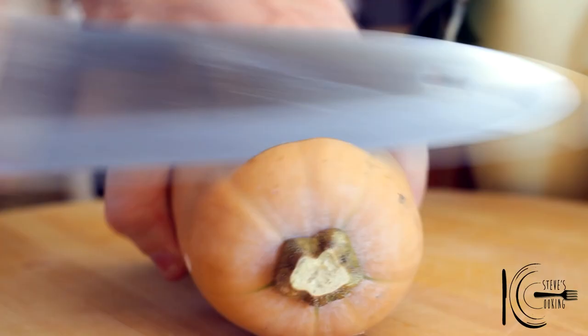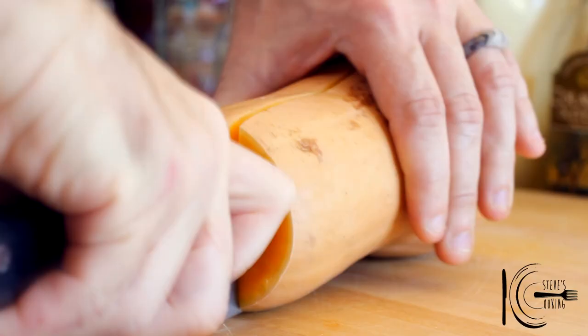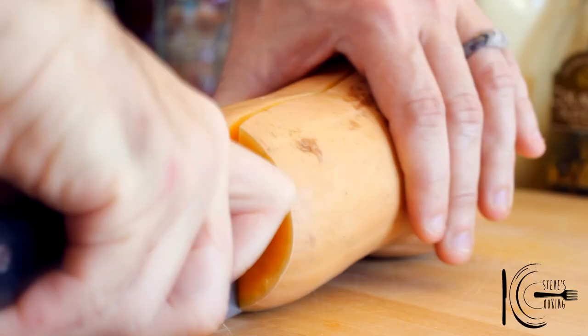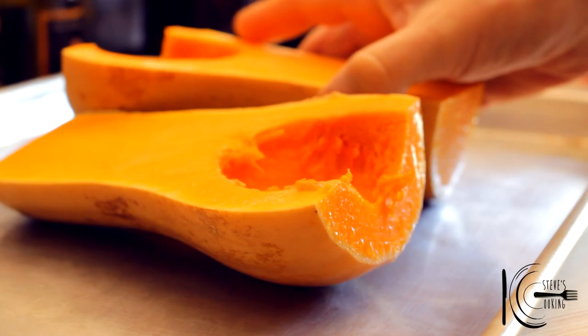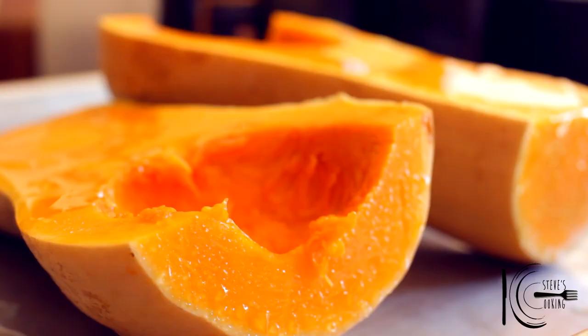For the ravioli filling, top and tail the squash, then cut in half and remove the seeds. Add the squash to a sheet pan.